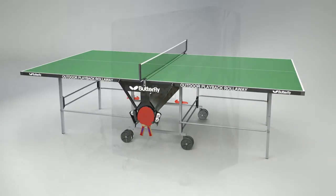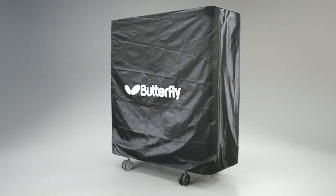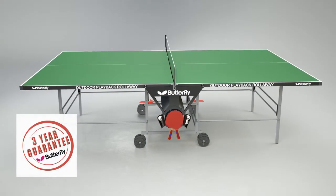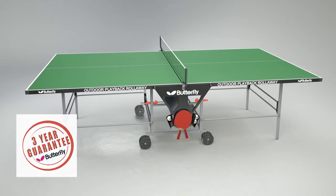A protective weatherproof cover is provided for use when the table is in the storage position. The Butterfly Outdoor Playback Roll-Away has a three-year guarantee and a European Safety Certificate.